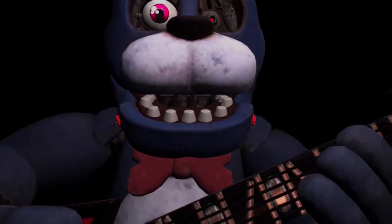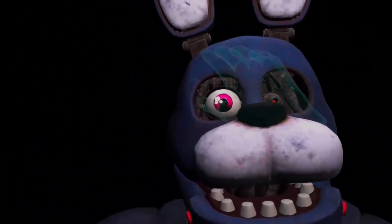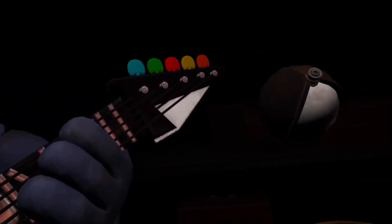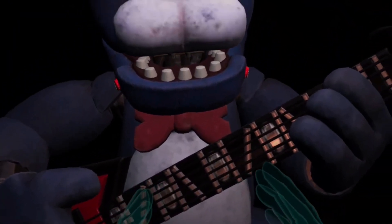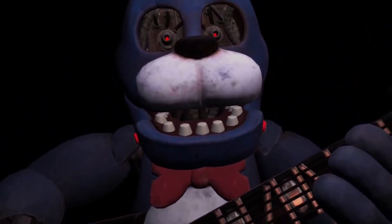Well done. Now firmly grip Bonnie's right eye and carefully remove it from its socket. Deposit the right eye in the cleaning receptacle on your right. Good job. To open Bonnie's faceplate, carefully press the two buttons located on either side of Bonnie's jaw. When done correctly, you should hear two small clicks.